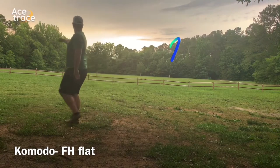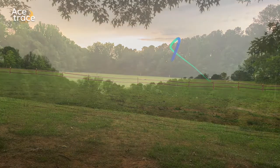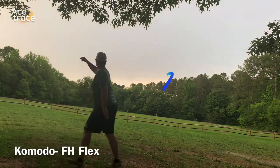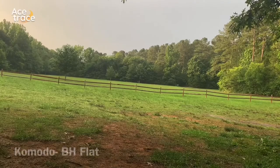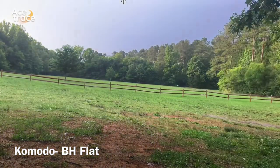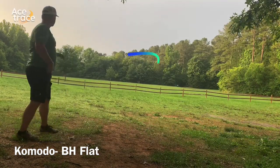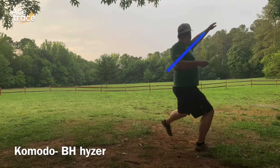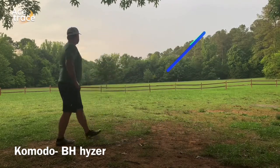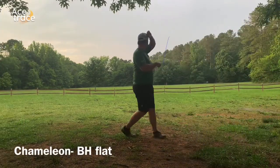Starting with a nice flat forehand — you see it rides out and penetrates pretty well, and here it hooks up. That's the most fade we're going to see from it today. Trying on a big flex line now — it's raining, getting my legs into it a bit. You see I got some turn here and then it just kind of runs out of steam and plops down; that was just over 400 feet. Trying on a flat backhand, putting some pop into it — it holds straight for a long time and then finds the ground pretty quickly. Trying on a spike hyzer — rides out there and hyzers in nicely, very controllable.